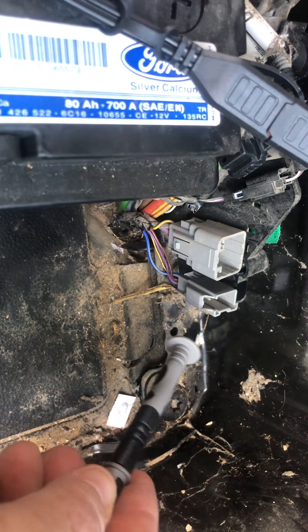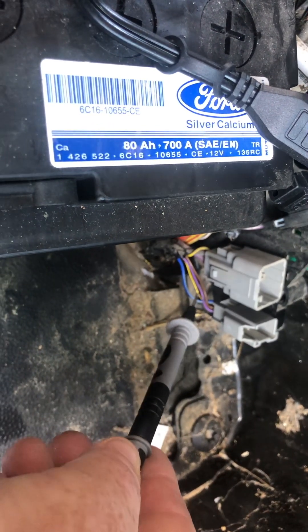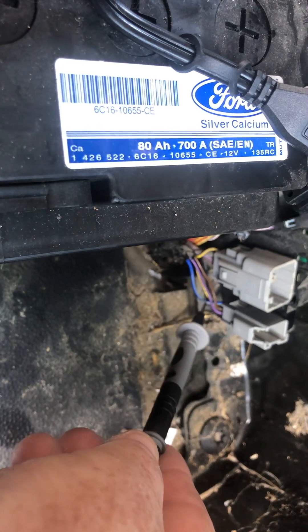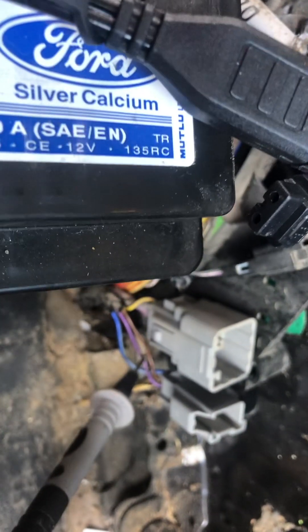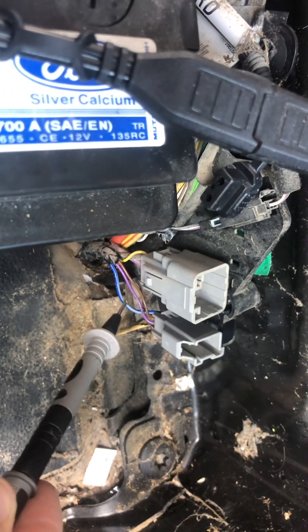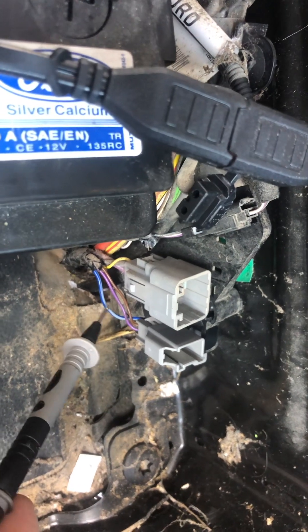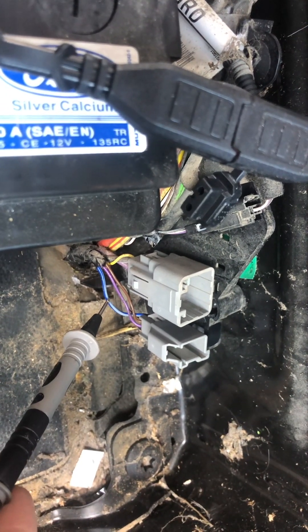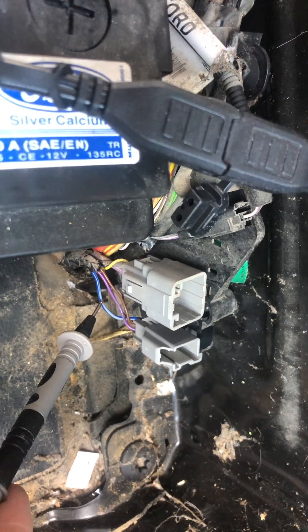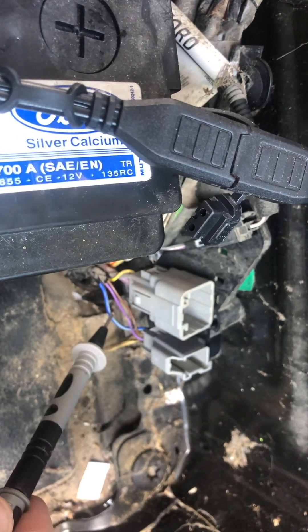There are two pins in there that are actually ignition feed — it's the purple one here and this yellow and blue one. I'm going to use the yellow and blue one because it's a heavier gauge cable. It's dead when the keys are out and it's live once the vehicle's running, so that'll be my ignition feed for the D+.